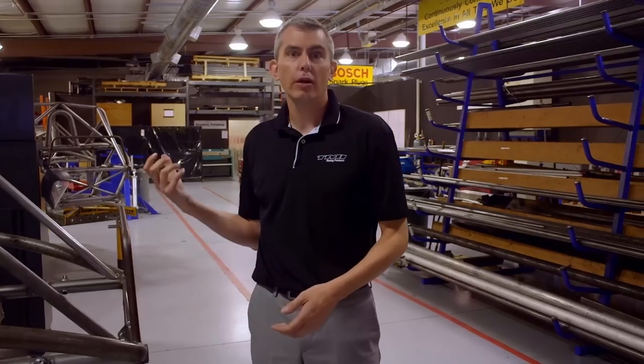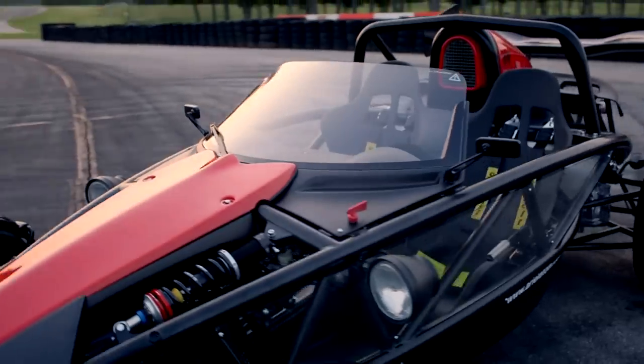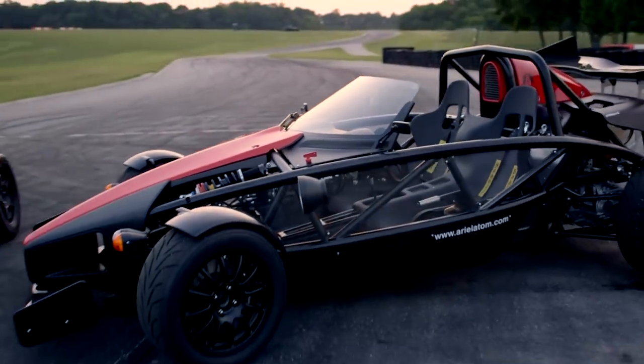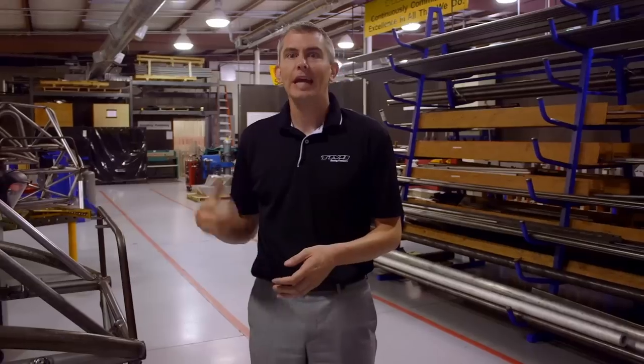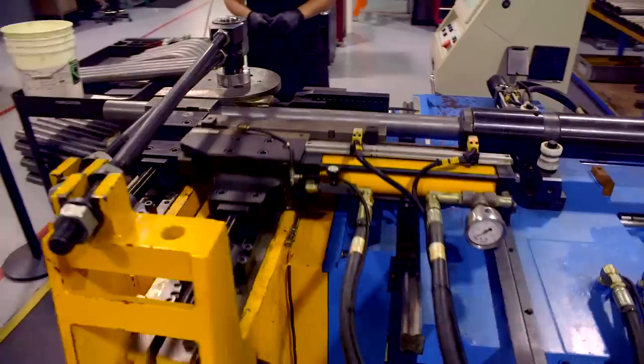Welcome to TMI Auto Tech, the North American home for the Aerial Atom. We manufacture the car from the ground up here. You'll see some of the process as we walk through the shop. In addition to that, for various clients, we do prototyping, engineering, and complete manufacture of their various components.